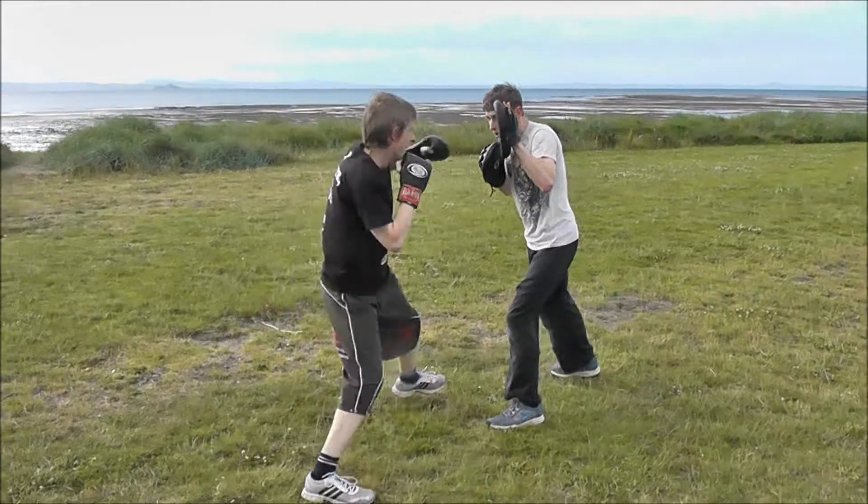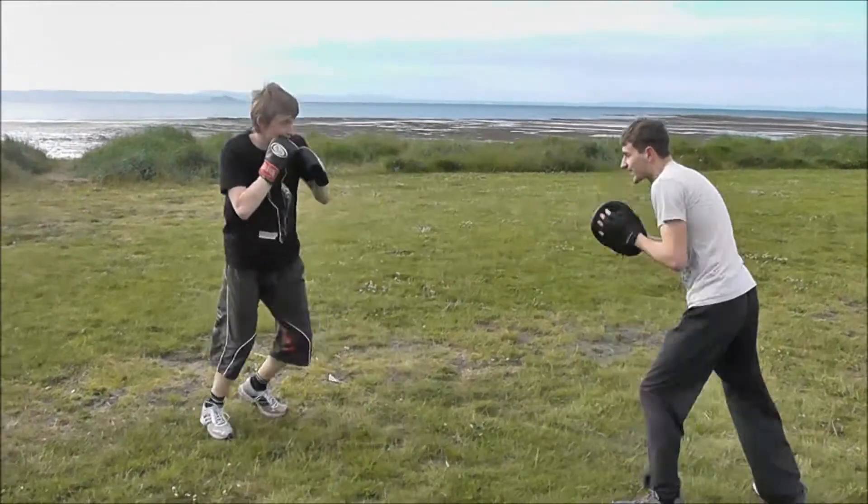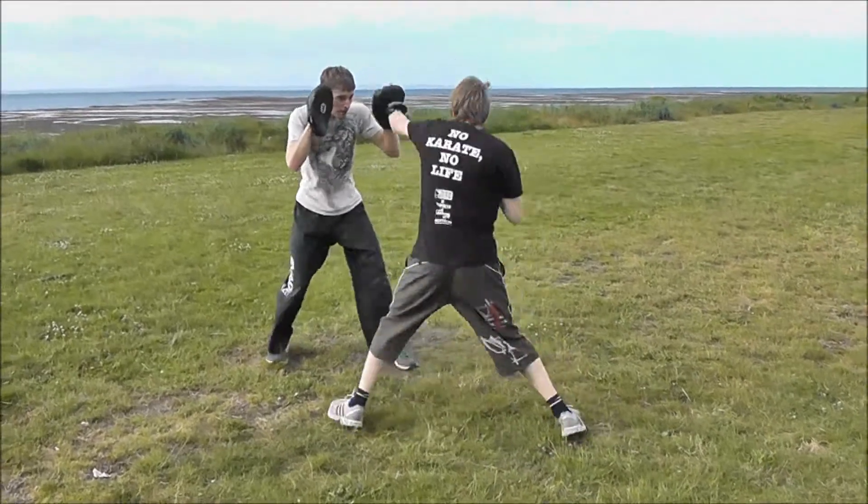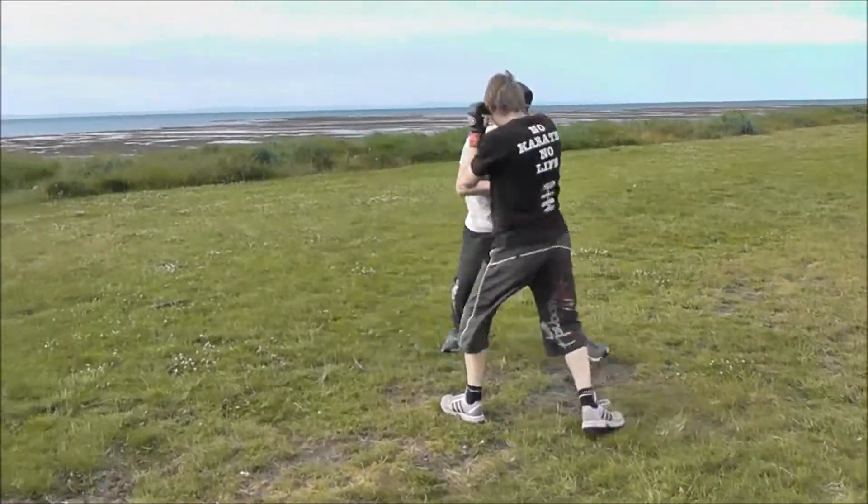That's it, same hand. Jab, hook up. That's it, moving off. And again — jab, hook up, hook up. That's it, hook up, hook up, hook up. Good. Jab, cross. And again, jab, cross. Good, move off.